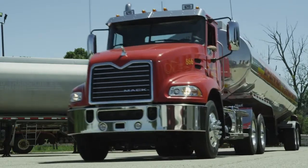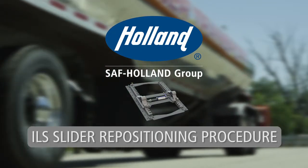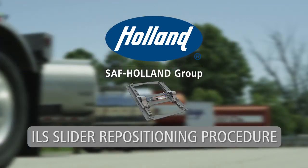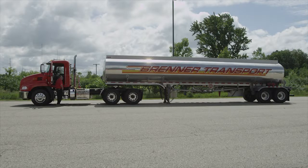To ensure optimal performance and safety in the operation of your Holland fifth wheel, take a few minutes to learn these proper ILS slider repositioning procedures. Holland ILS Slider Repositioning Procedure: after completing a successful coupling procedure,